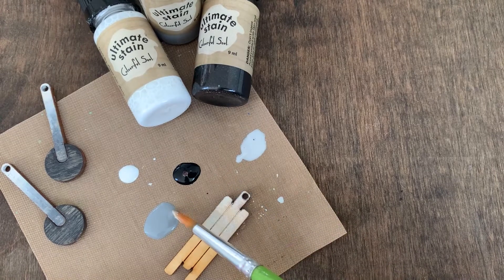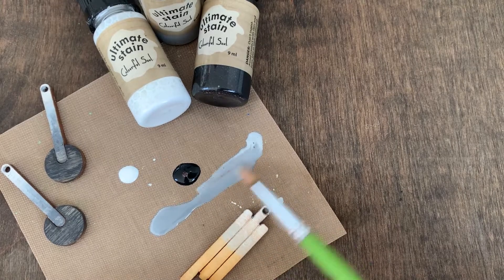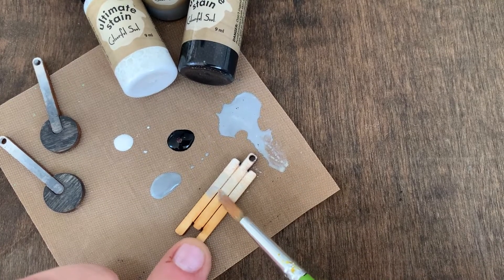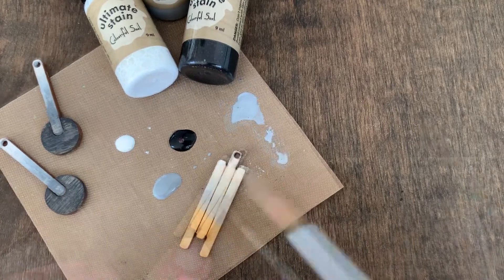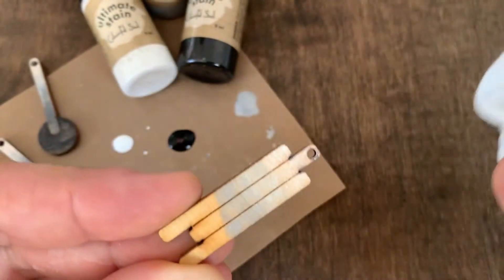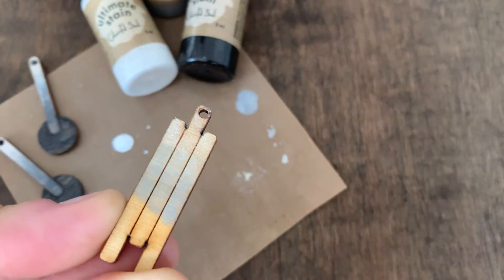Now we have our gray. I'm going to grab some more of this Weathered Gray, mostly straight from the bottle, just blending a little bit of that lighter color in with it. Dab some off. Just a little bit over top of the last color you did, and then you can go in so you don't have any harsh lines and just dab. That's where your color will have a super nice blended effect.